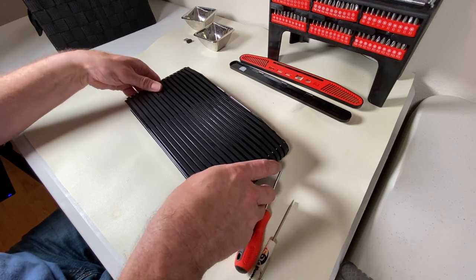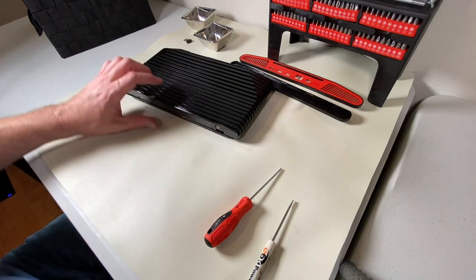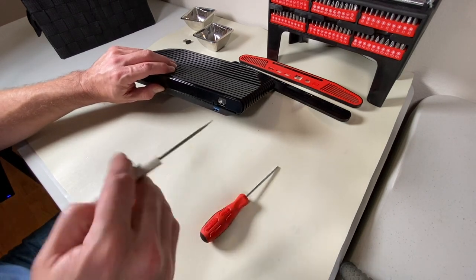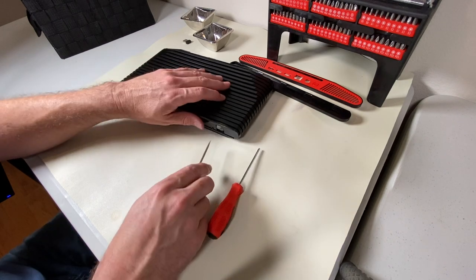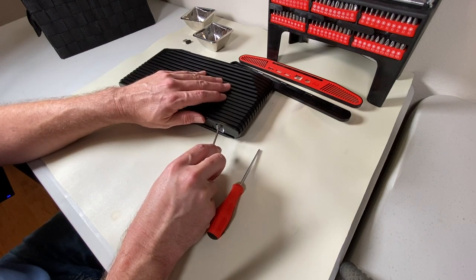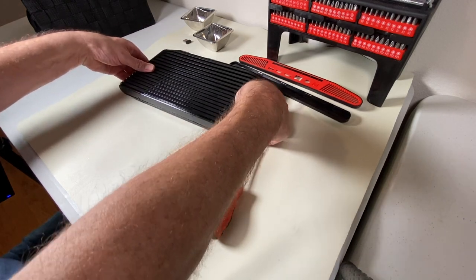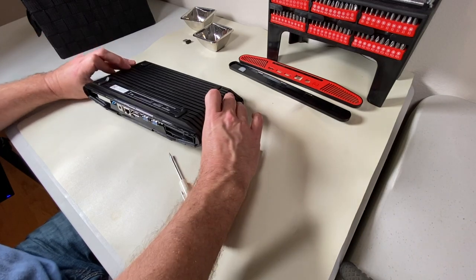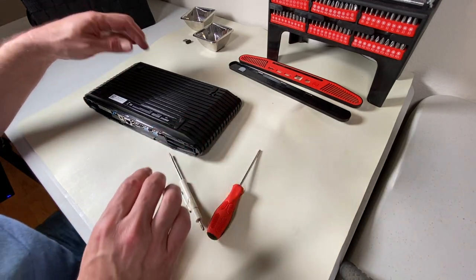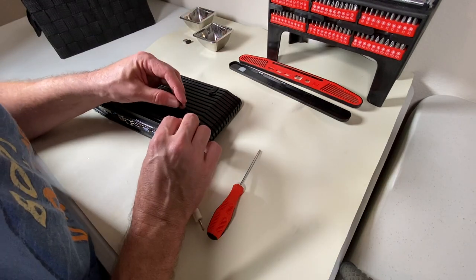I've got the case and I'm going to start lining it up. I'm noticing here that the light — the little light rubber thing in the front — is not quite there. I'm going to see if I need to pull it forward. There we go. And that is it. Let's go ahead and put the screws back in the bottom.